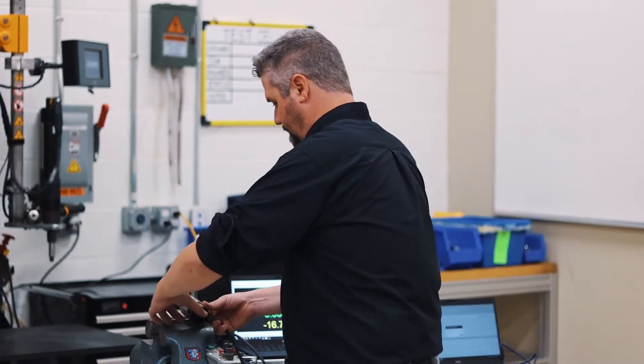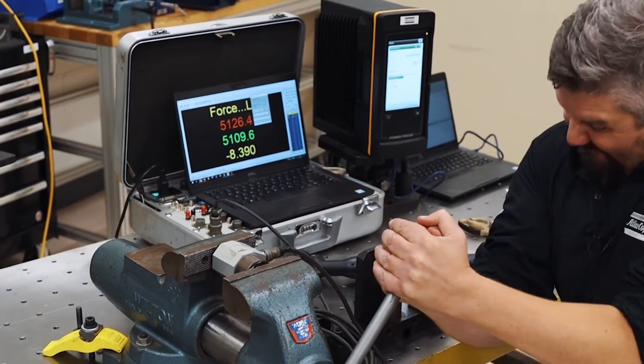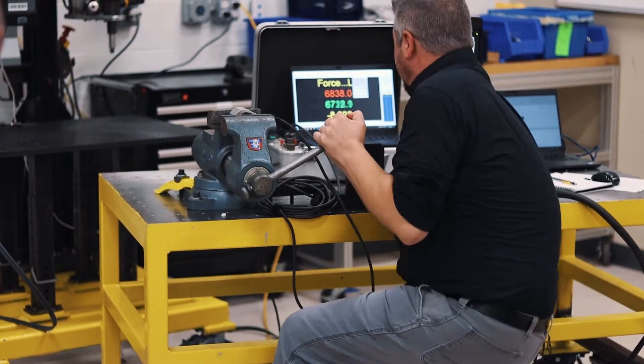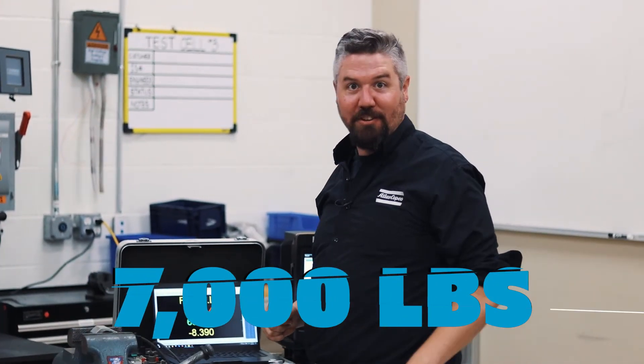Let's start with the vise. Almost 7,000 pounds. I bet that's more than your car weighs.